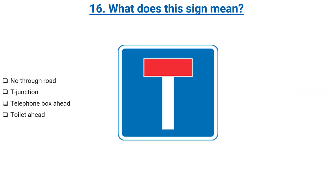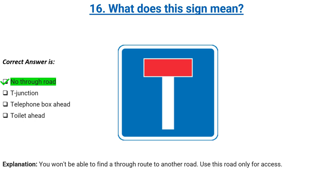What does this sign mean? No through road, T-junction, telephone box ahead, or toilet ahead. Correct answer: no through road. Explanation: you won't be able to find a through route to another road. Use this road only for access.